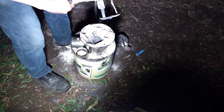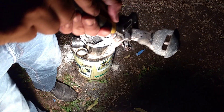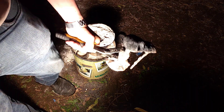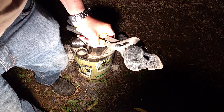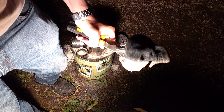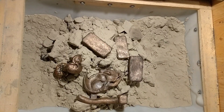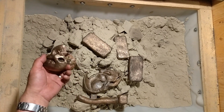Now we're talking. Look at that — cast with the slot in place. That one's going to be a good one. Got it all brushed off. This looks like it's going to be a good one.